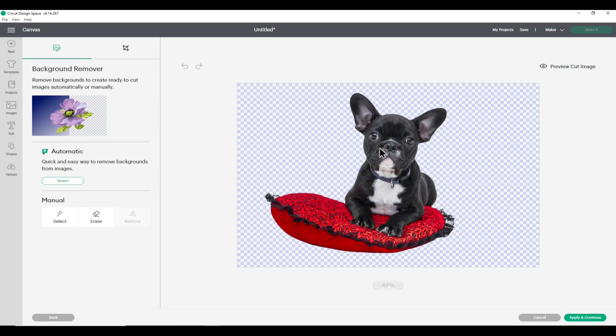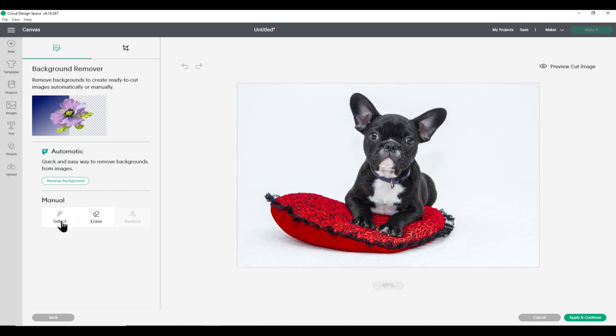This is probably going to be best for print and cut images, so let's click Hide Cut Image to see the picture again. Originally it would have just cut around the rectangle, but now it will cut out the French bulldog and the pillow — really nice for a greetings card, sticker, or fridge magnet. On the left you have options to undo with Revert, plus the Magic Wand and Eraser tools which have always been present.